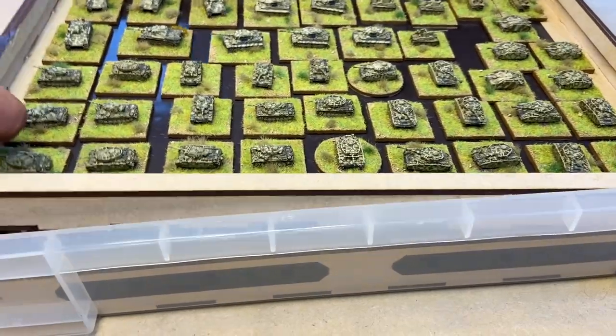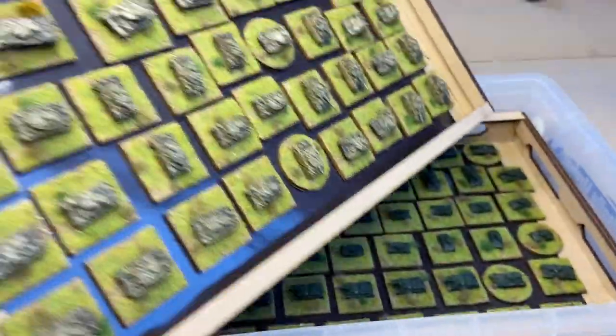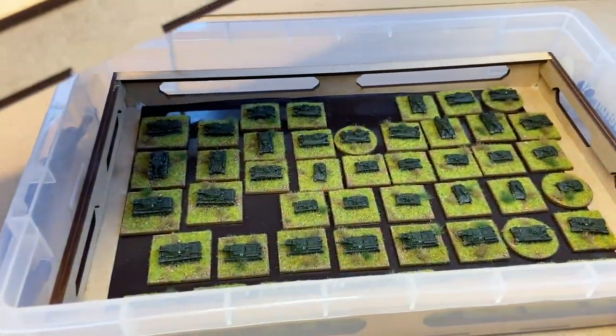That is them all in there, and they're very securely in there. I can give that a good shake, turn it on its side, and they're not going anywhere. And there's a sneak peek at the Russians in a similar tray underneath.